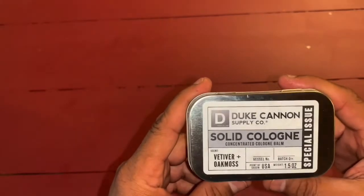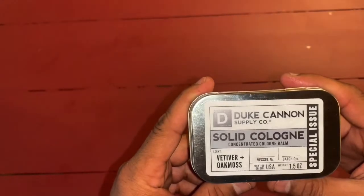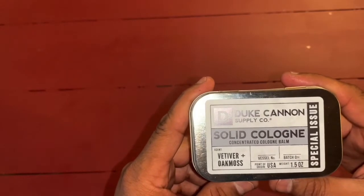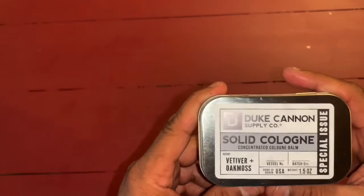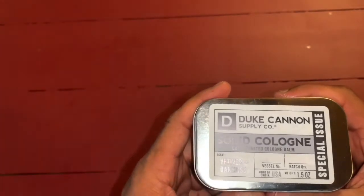Great for teenagers or boys starting to wear cologne, because you can't really overkill it too much like you could with Axe body spray and all that and clear a whole room out.